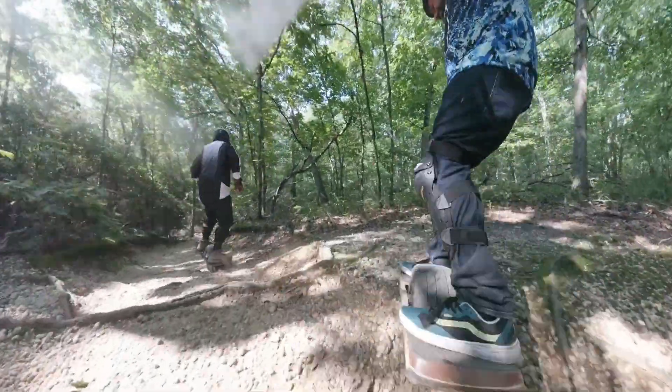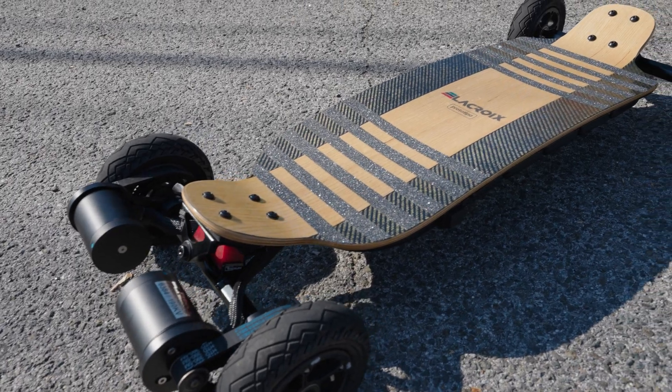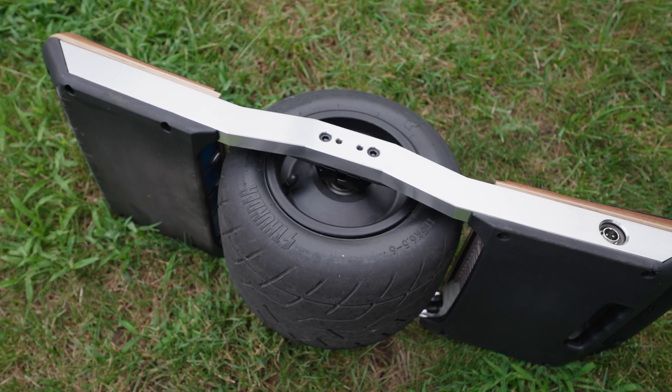This video is sponsored by me. My shop, The Board Garage, is a repair and custom hobby shop that mostly works on board-shaped electric rideables. Through that work, we're able to inform both the content that is published and, maybe more importantly, the products we make and sell.